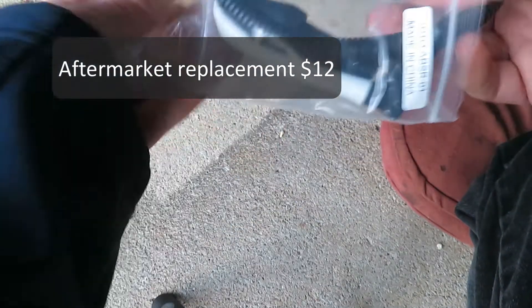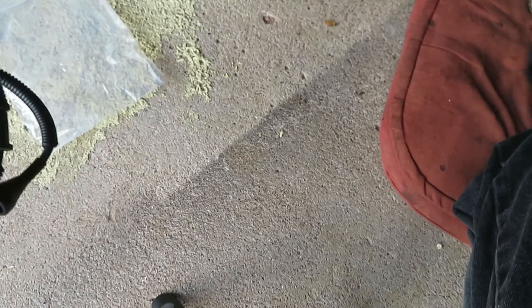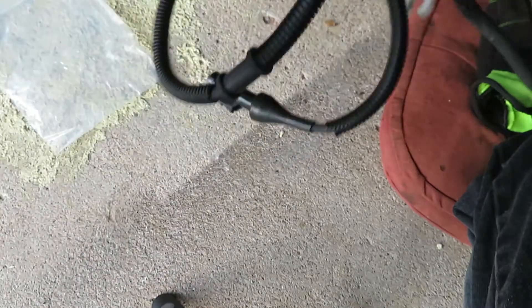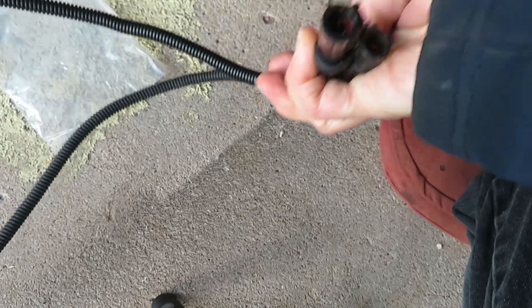The aftermarket replacements I've found to be pretty reliable — I haven't had a problem with one, and this is the second time I've done this. The OEM is like $127 and I just can't see that for this particular job. I'm just comparing this new sensor for length and positioning of the holders and such — I don't like surprises. Looks good.